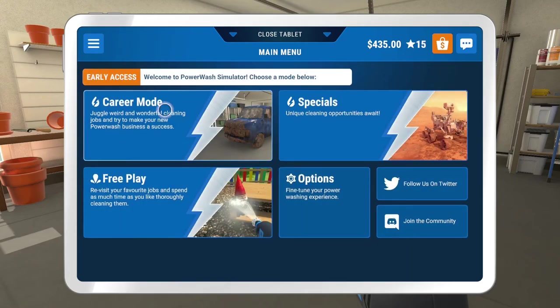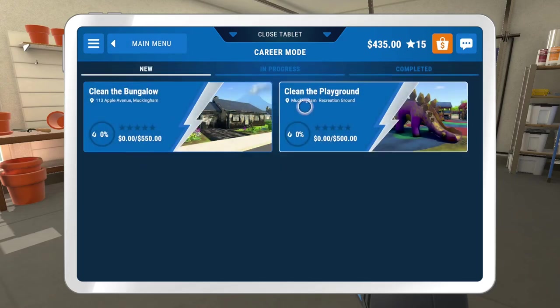Obviously that's the end of this video. We'll be doing one of those two next — not sure which one, probably the playground. That looks more fun than a bungalow at the moment. But that'll be in the next video. Thank you for watching. I hope you enjoyed it. If you did, like, subscribe, hit the notification bell — you know the drill. And as always, stay safe. Peace out.